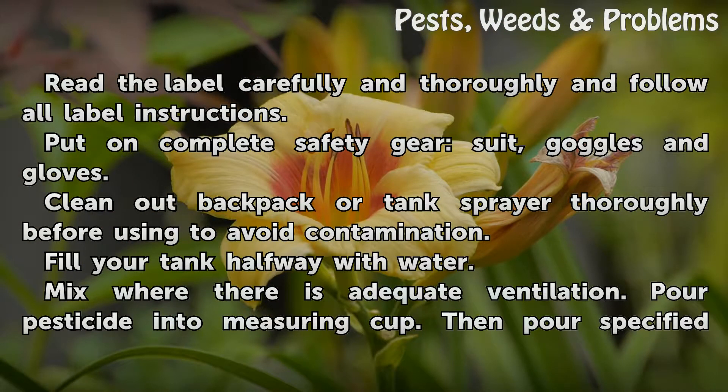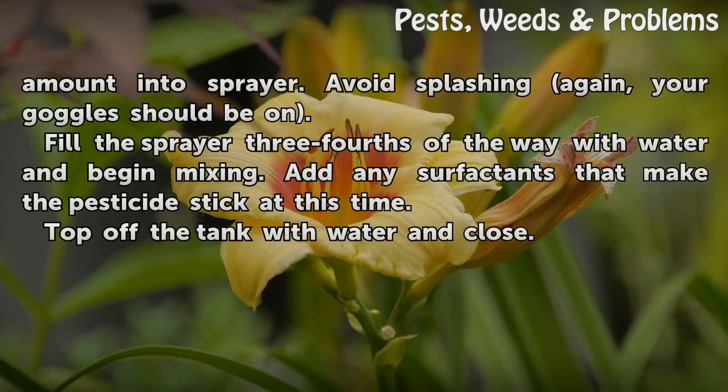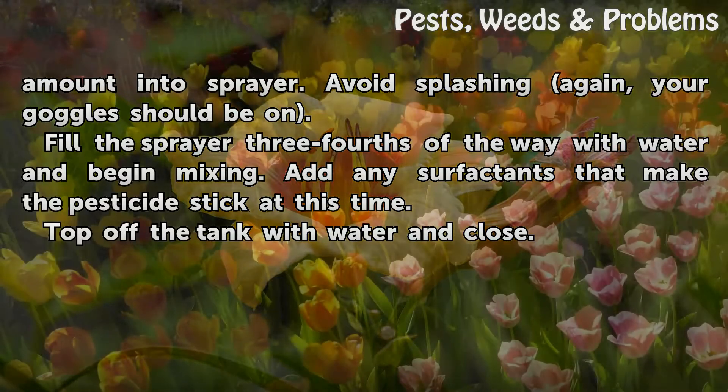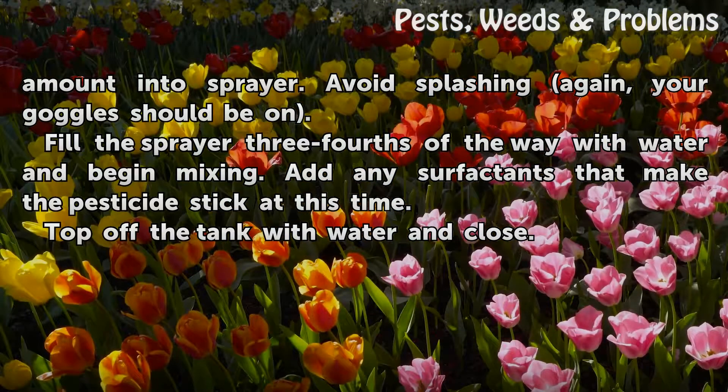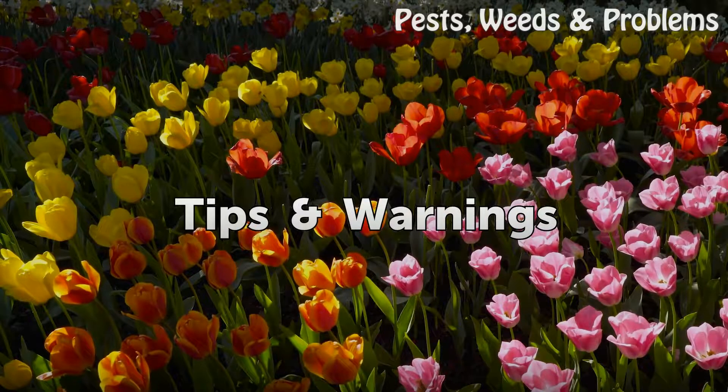Mix where there is adequate ventilation. Pour the pesticide into a measuring cup, then pour the specified amount into the sprayer — avoid splashing; your goggles should be on. Fill the sprayer three-fourths of the way with water and begin mixing. Add any surfactants that make the pesticide stick at this time. Top off the tank with water and close.